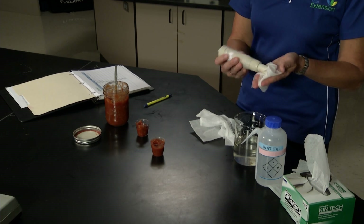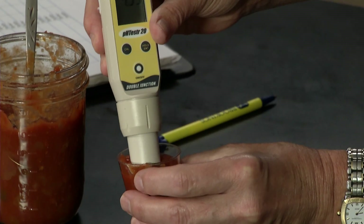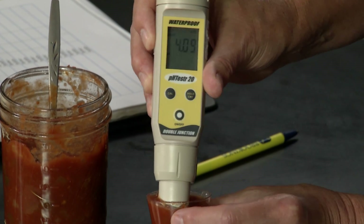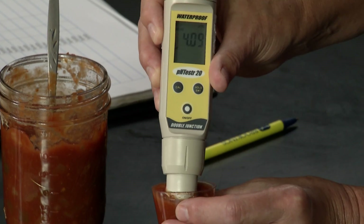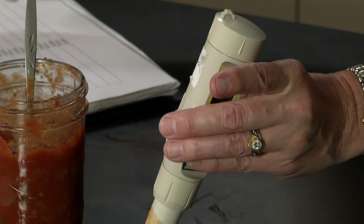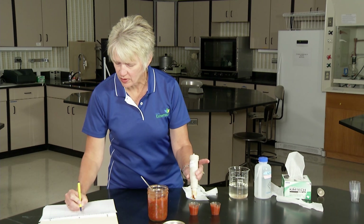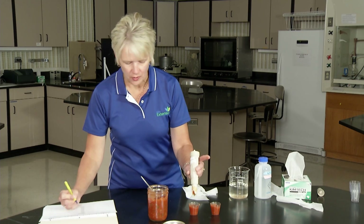Rinse the probe off, dab it a bit, and then measure the other sample of salsa from the same jar. This one is hovering at 4.09 — that is what it appears it's going to read. I'll write that value down: 4.09. Then I'll do an average of the two, and we end up with basically 4.10.